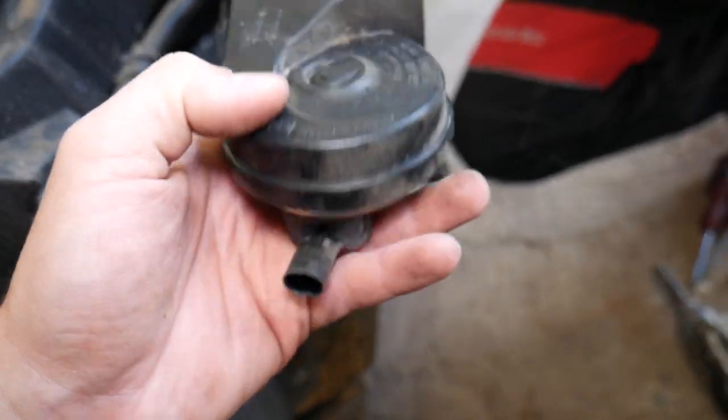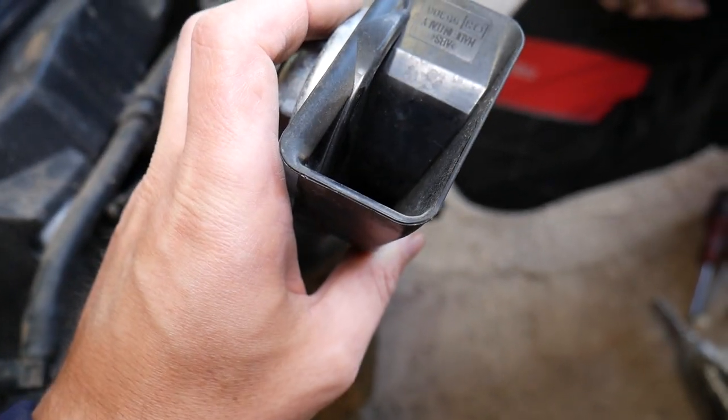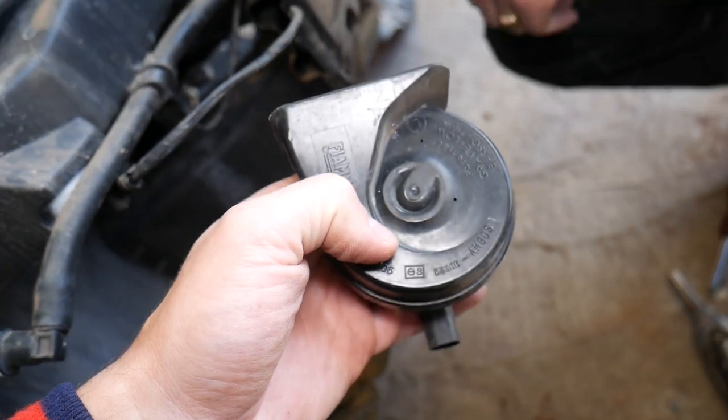We have a video on the channel on how to test the horn as well, which is not very complicated. Hopefully this video will be helpful — thank you for watching and see you guys next time.